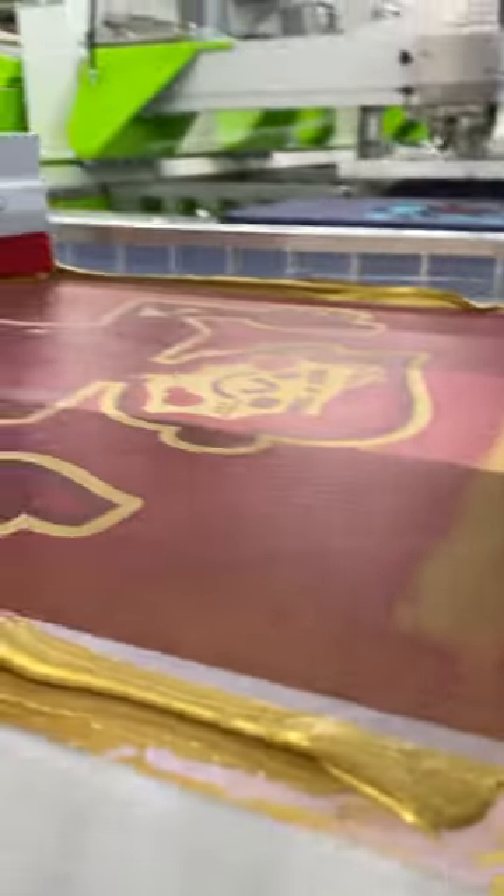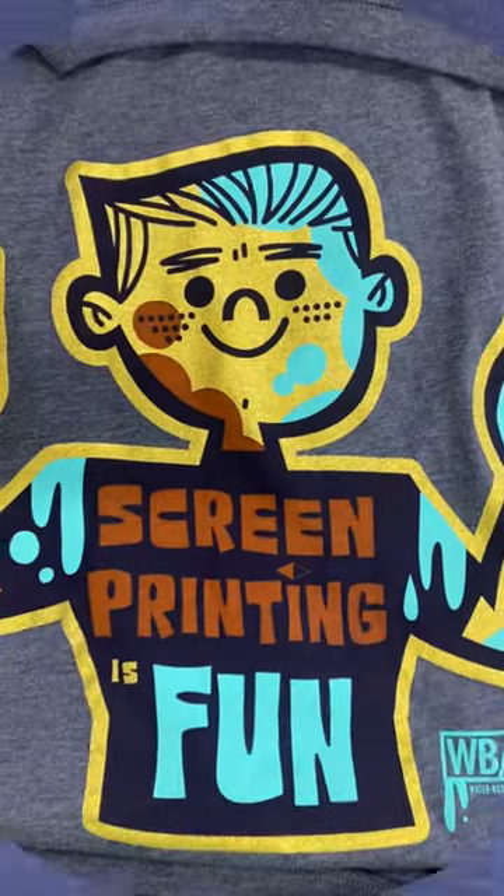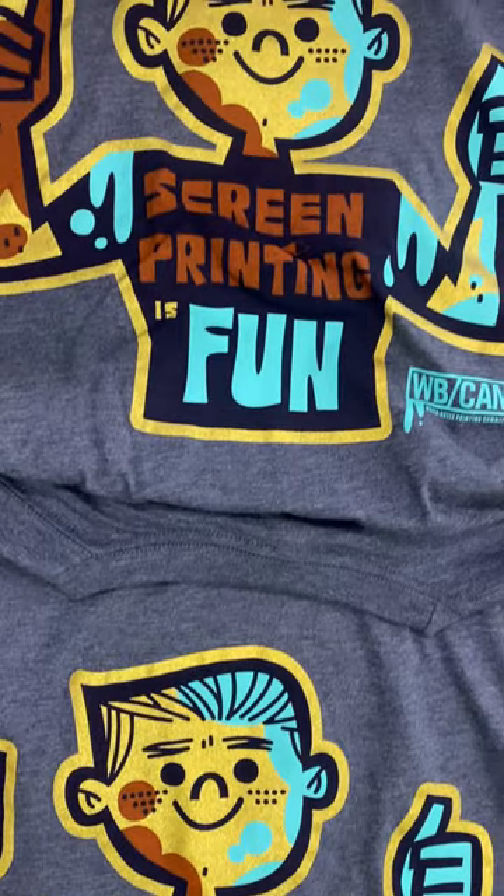We used Matsui Gold Shimmer 620 water-based ink mixed with 5% quick additive and printed through an 80 mesh screen. The end result was a beautiful retail product that is both bold and smooth, utilizing the Matsui underbase blocker and the stampinator to net some really amazing prints.